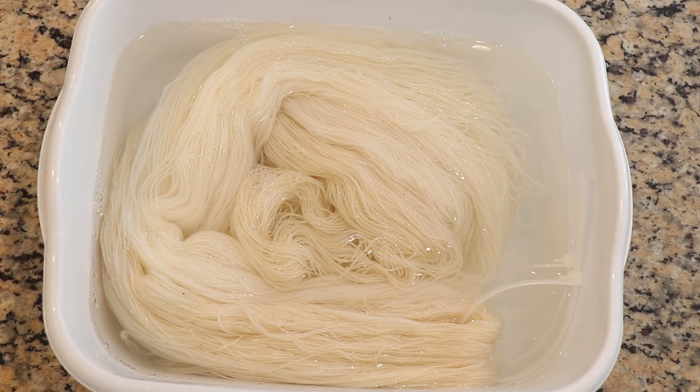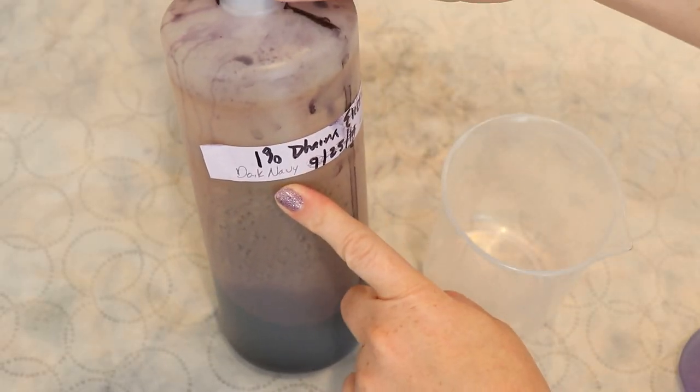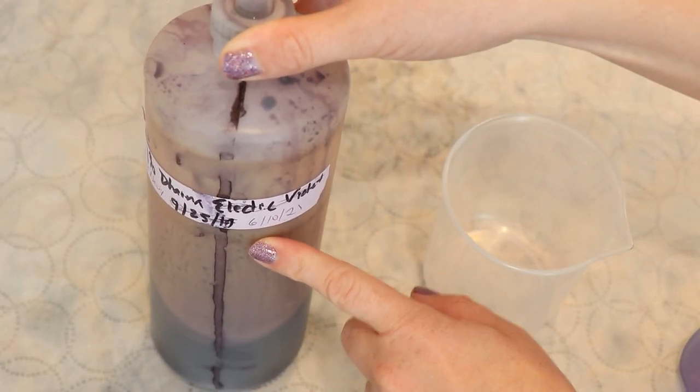I pre-soaked both skeins of yarn in some plain tap water for days — it's been days. I wanted to do this project last week, but a bit of a wrist injury held me up. So things have pre-soaked a lot longer than normal, but we know that our fiber is super well saturated. I have a dye stock of Dharma Dark Navy that is a couple months old.